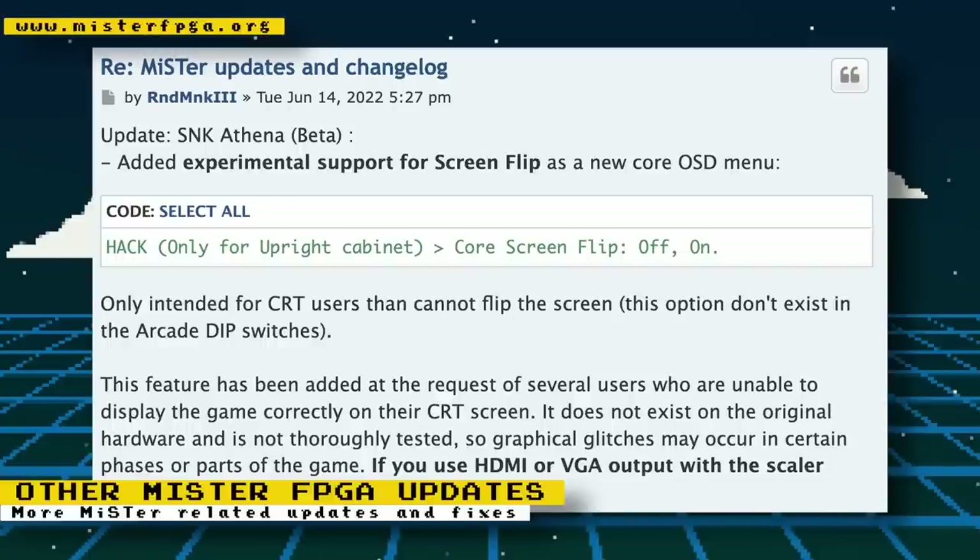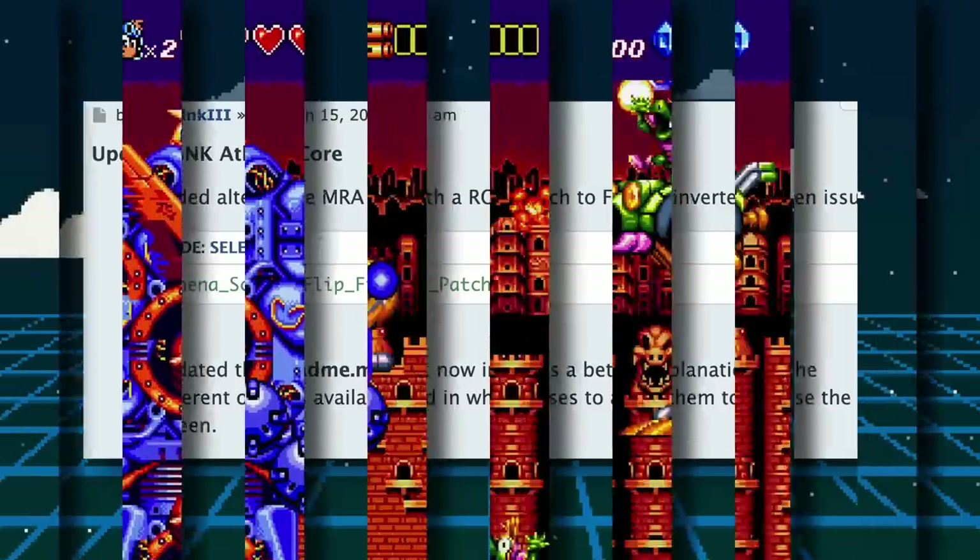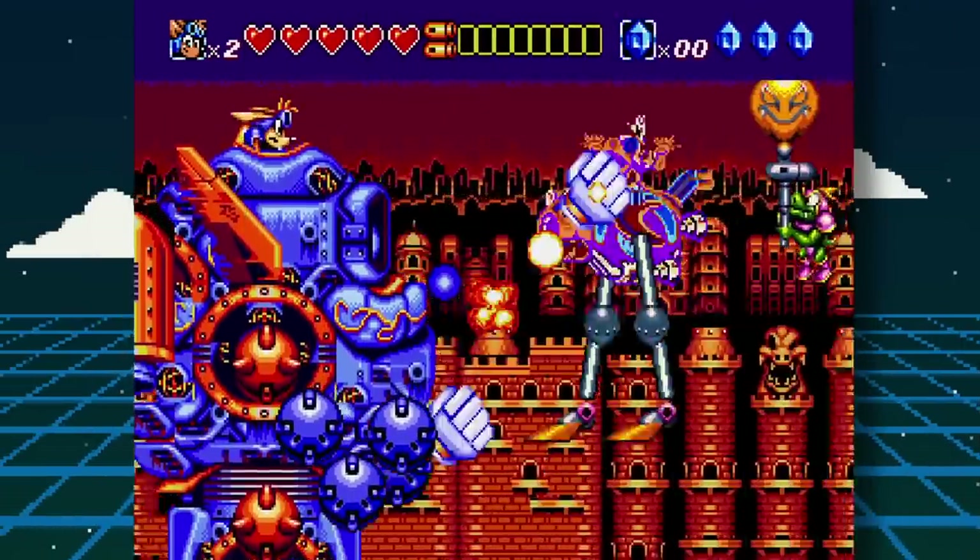Other MiSTer-related fixes and updates: for the beta Athena core, support for screen flip has been added. This update is apparently only applicable for CRT users, as some have not been able to display the game correctly on a CRT. An alternative MRA file was also added with a ROM patch to fix the inverted screen issue, and the readme for the core now includes a better explanation of the different options available.